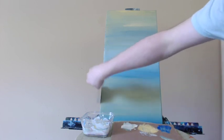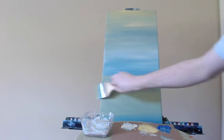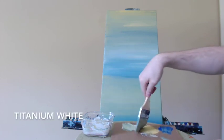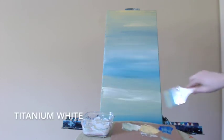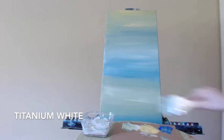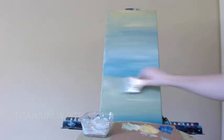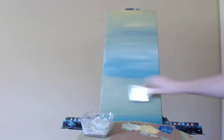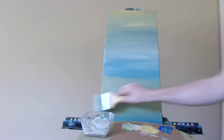I thank you all for watching this tutorial on how to create this abstract, Calm. Last few steps here — bringing in some of the titanium white for contrast and variation. And that's it! Thanks for watching, see you soon!